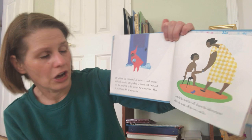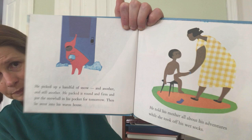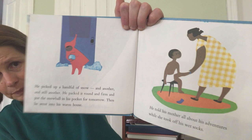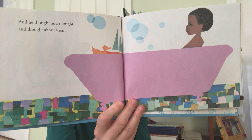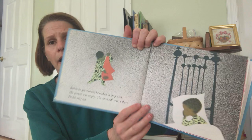He climbed up a great big tall heaping mountain of snow and slid all the way down. He picked up a handful of snow and another and still another. He packed it round and firm and put the snowball in his pocket for tomorrow. Then he went home to his warm house. He told his mother all about his adventures while she took off his wet socks. And he thought and thought and thought about them. Before he got into bed he looked in his pocket. His pocket was empty — the snowball wasn't there.